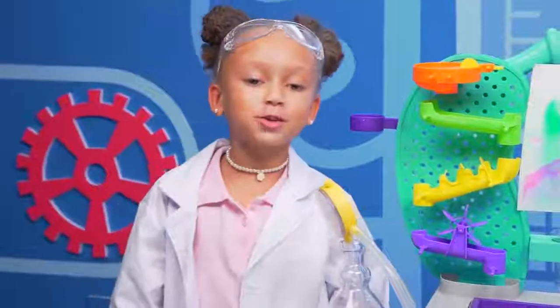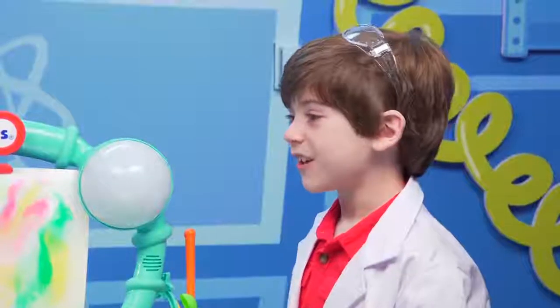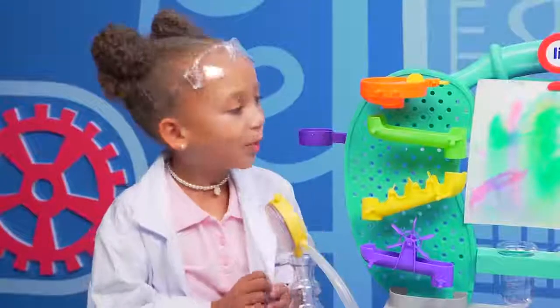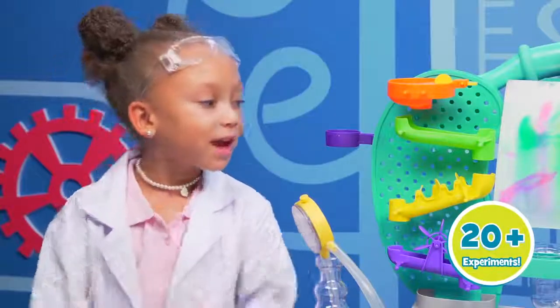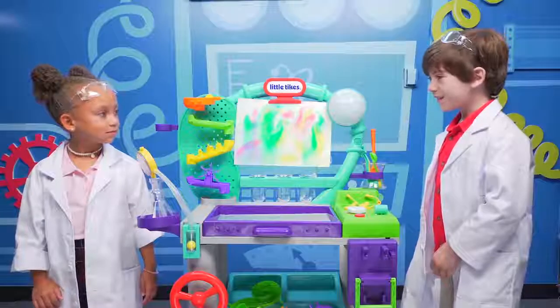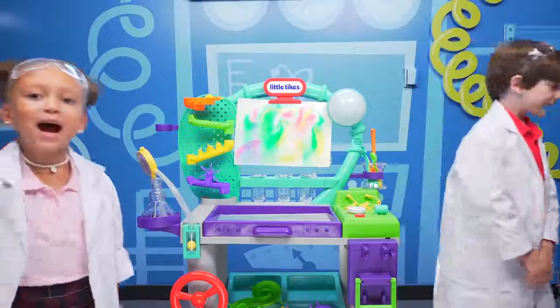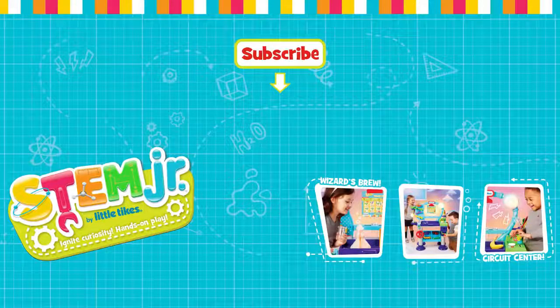I would call this experiment a success. Thanks for showing me the Wonder Lab, Michael Michelle. You're welcome. And there's so much more, like stretchy slime, the electric spoon, and jumping rainbow. Cool! Can I come here tomorrow? Sure! Let's ask my mom. Bye!